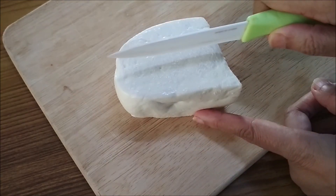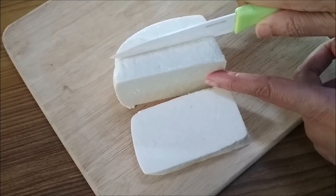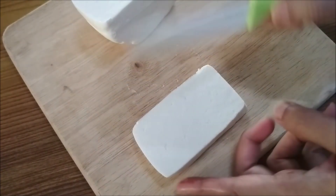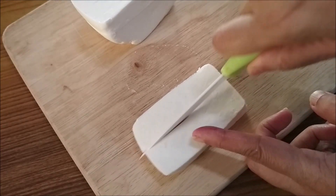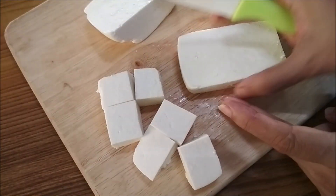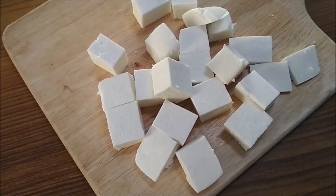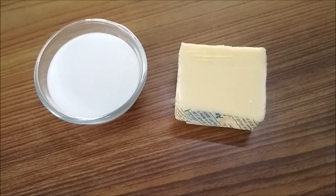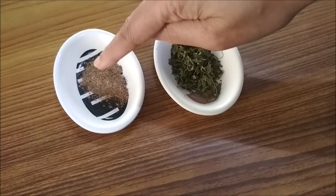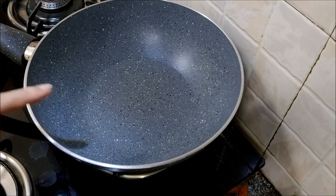I am using 250 grams of paneer. Cut the paneer — make sure that the pieces are not too small. Keep them aside. We will also require some butter, milk, garam masala, and kasuri methi.